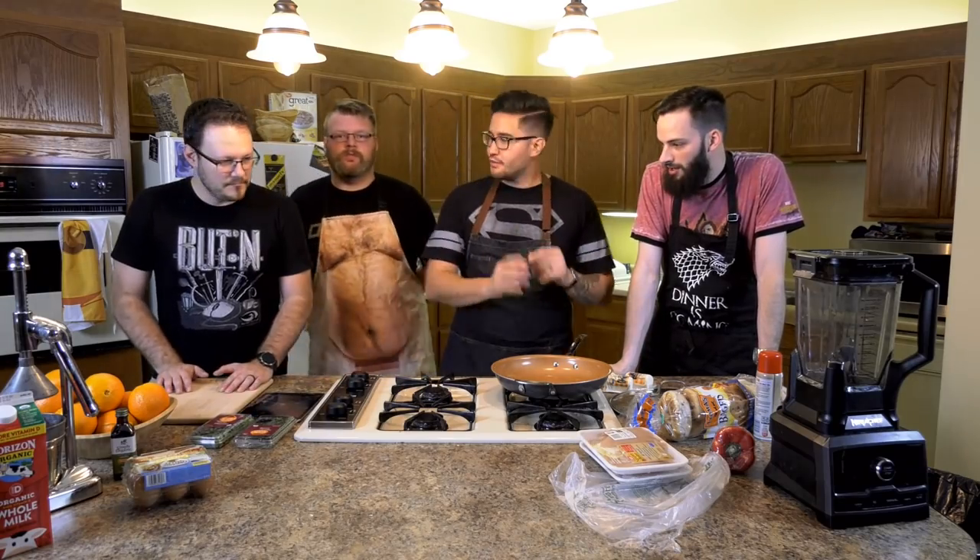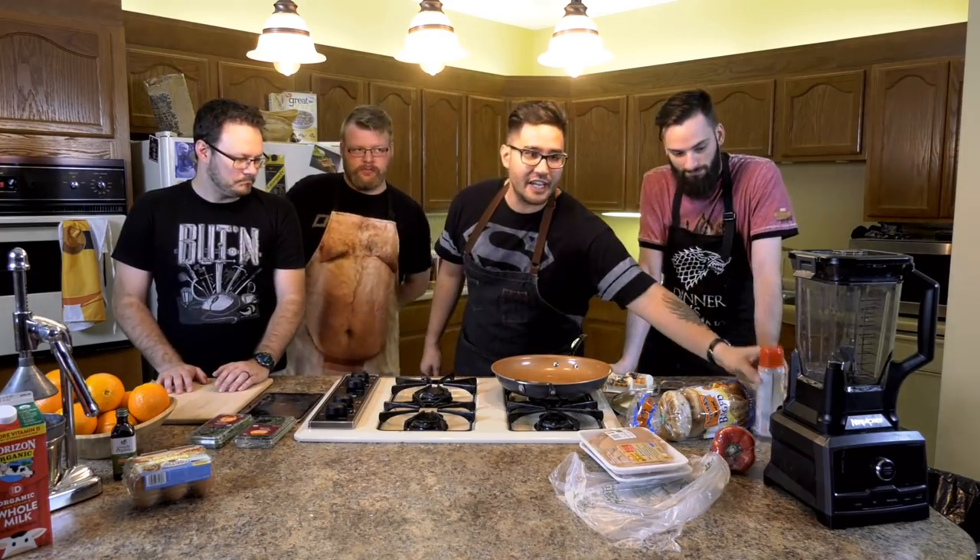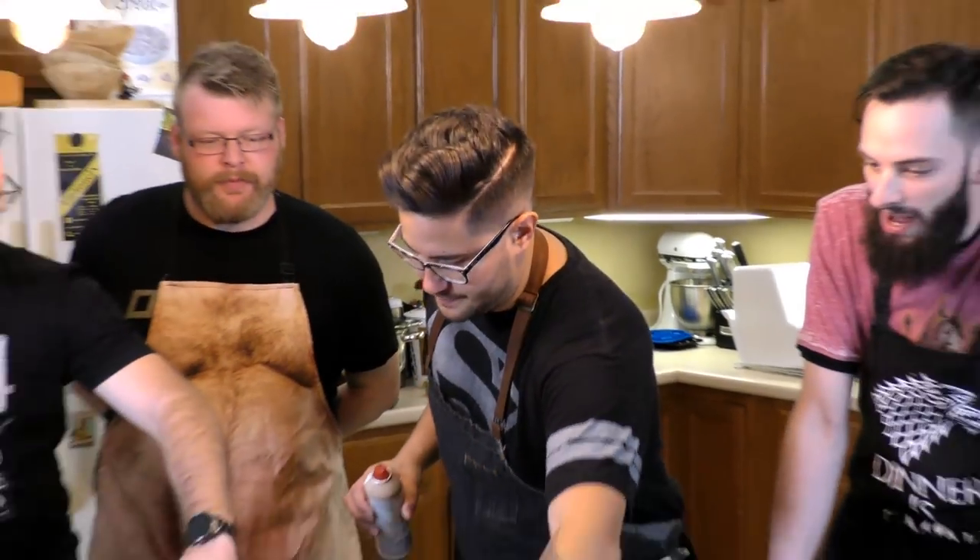Okay, what we're going to do is grill — cook the chicken. What we decided to do is use some cooking spray. This is Pam's coconut oil. Pam! Pam! Pam!